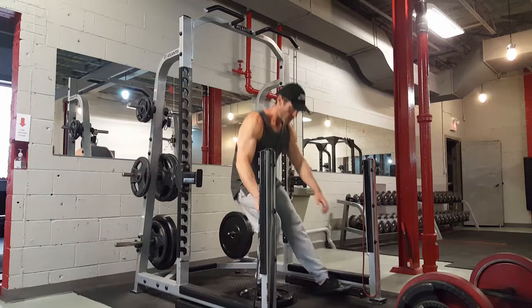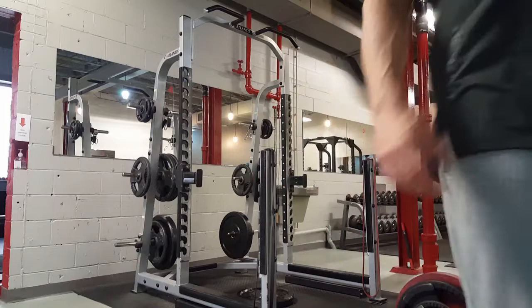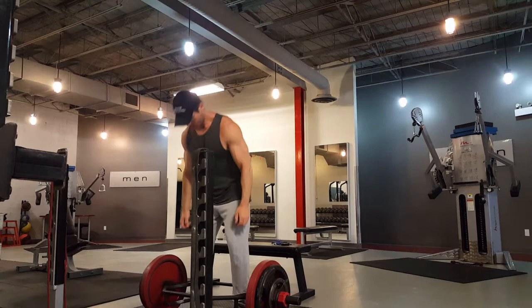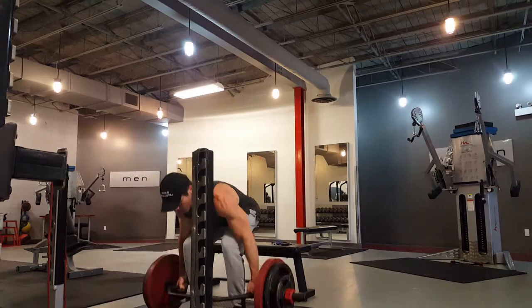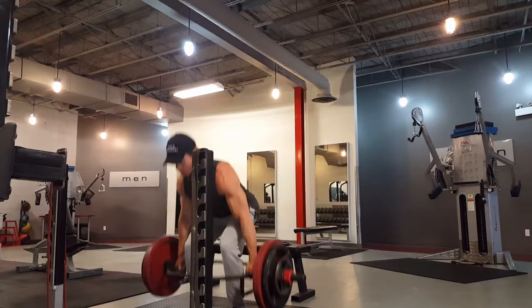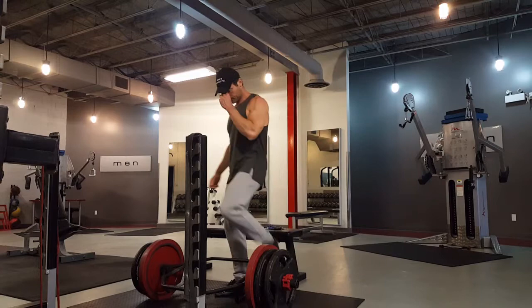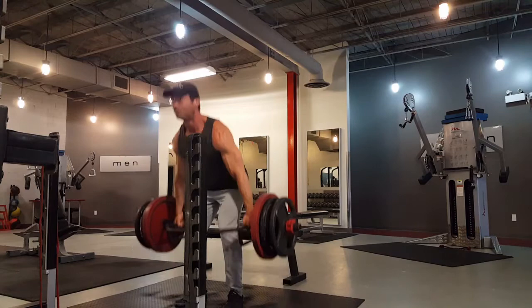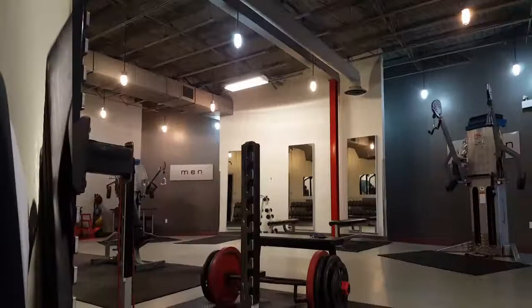The weights are like meditation for me — it's my time to listen. Finally, trap bar deadlifts. This is kind of a half-deadlift, half-squat. I love it; combined with pistol squats and jumps it works every muscle in your legs. I used to deadlift over 600 pounds, but I'm just getting back into it — this is the first time I've deadlifted in months since before quarantine. I did 225 for five, which felt super light, then 315 for a triple.